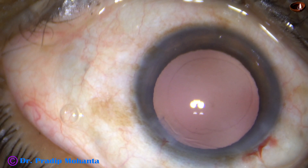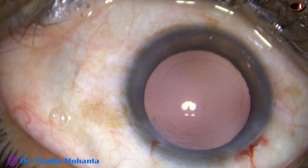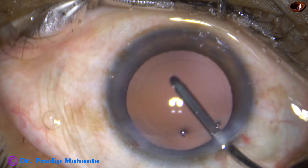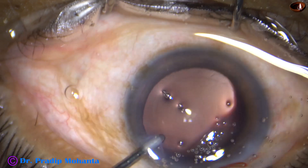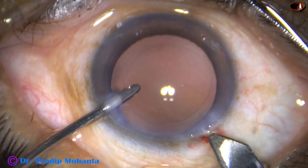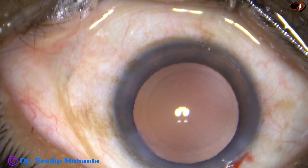Cortical cleanup has been done very nicely — we can't see any lens fibers, but one or two fibers may be there. So I am going to do hydro polish. This is hydro polish. In this case, I have taken a B cartridge, so I am going to enlarge the main incision just by a little bit — say 0.1 or 0.2 millimeters.